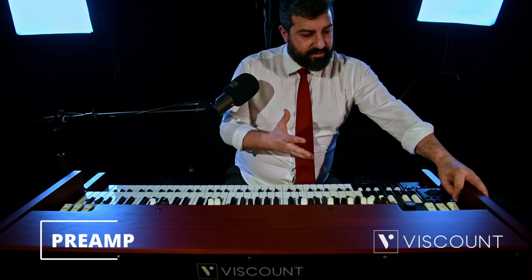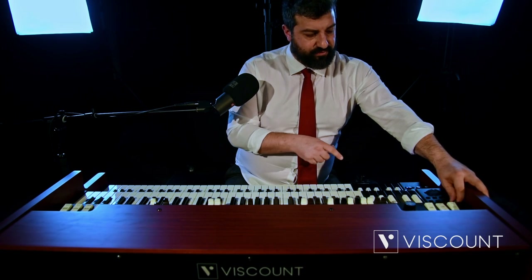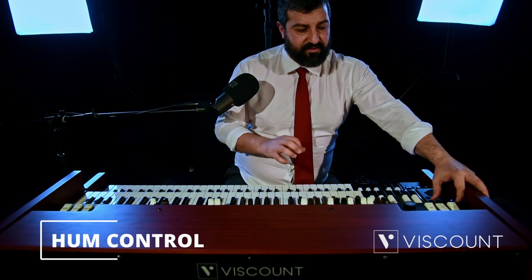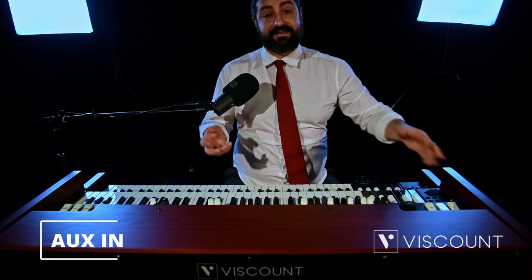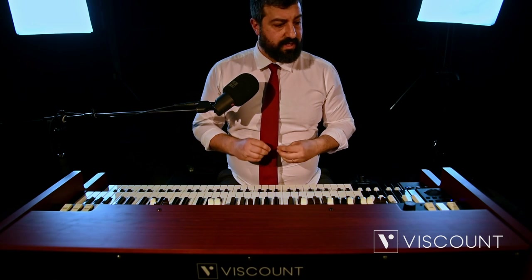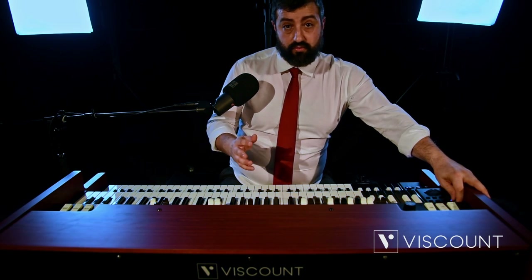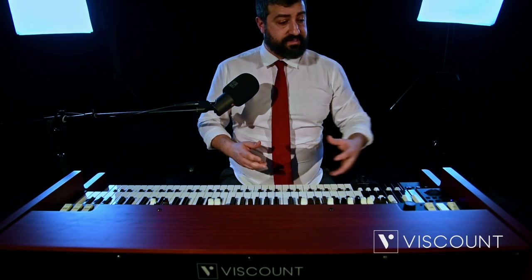There is the preamp option, which simulates what used to happen in the preamp of the old electrophonic organs — what we would have done with a screwdriver can now be done directly here by acting on the tone control using our dial. There is also HUM, where we can act on the background noise of the instrument and decide its level. There is an aux in, where we connect an external instrument, additional keyboard, or any effect. We can decide whether this aux in is affected by the instrument's effects or must be clean — whether it is before the effects and thus affected by them, or after the effects.